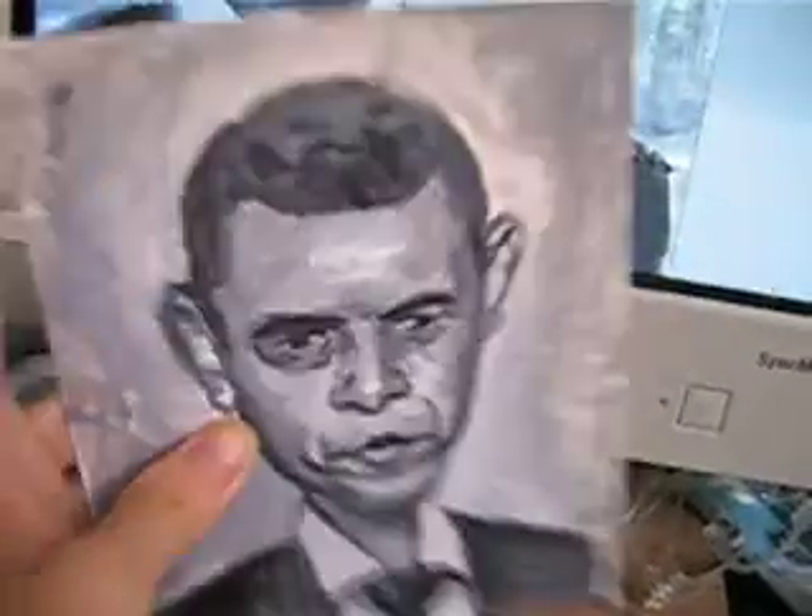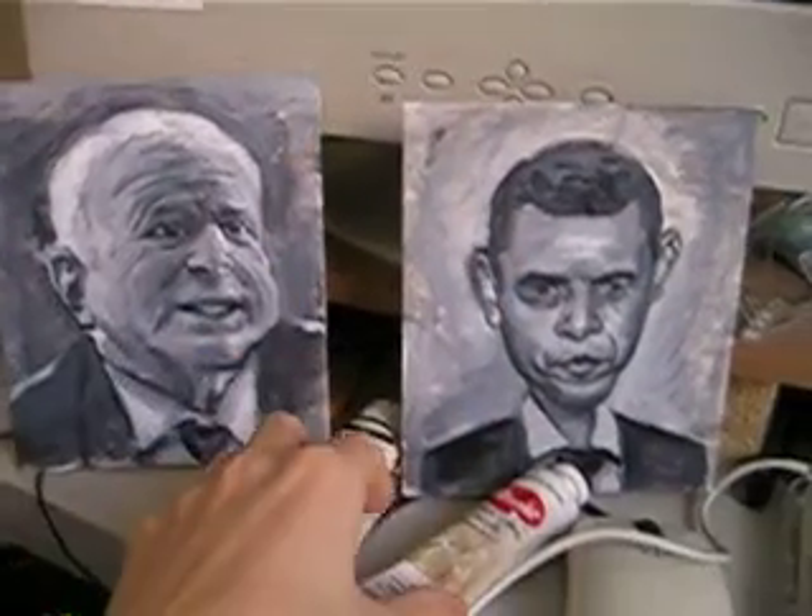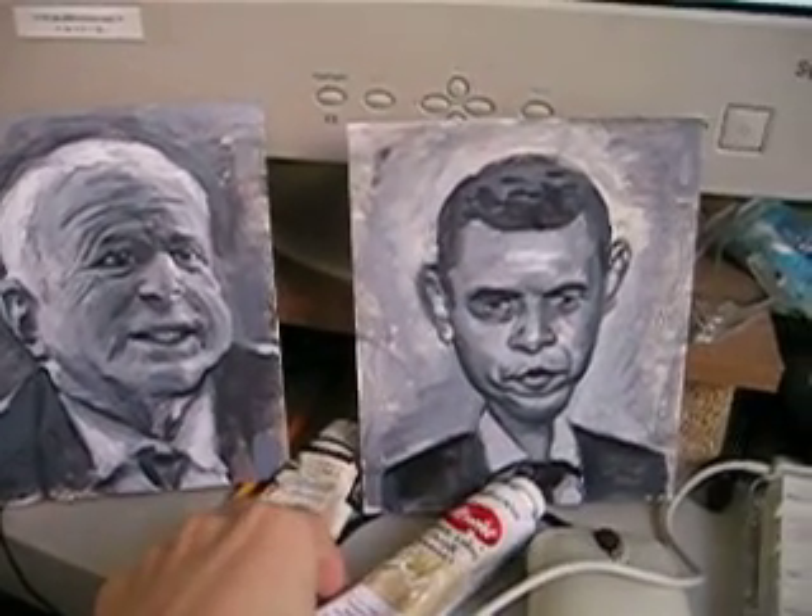That's Barack Obama. You can see it's not even that thick — it's kind of thin. After I do the drawing, I scan it into the computer and do touch-ups in Photoshop.